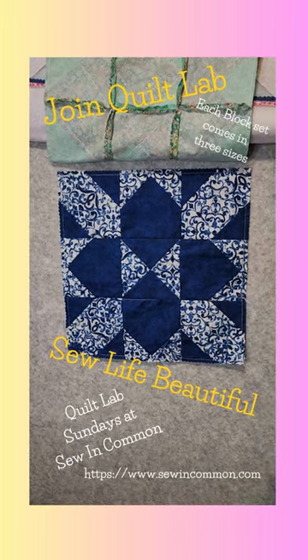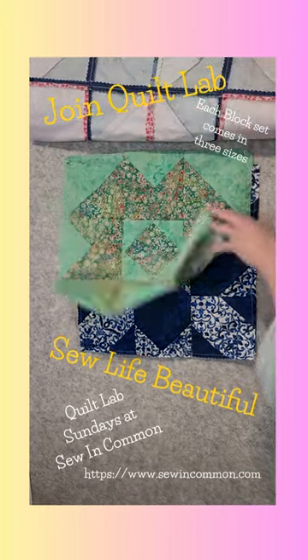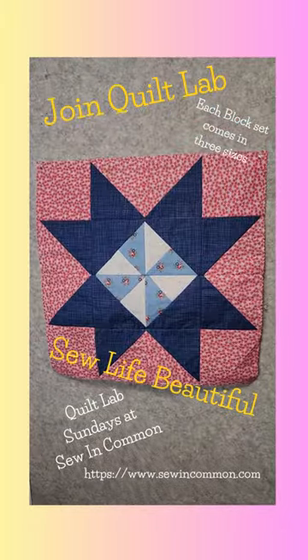So find out all about Quilt Lab over at our website, sewincommon.com, and come join us on the 7th, and together with us here at Sew In Common, you'll be sewing life beautiful.